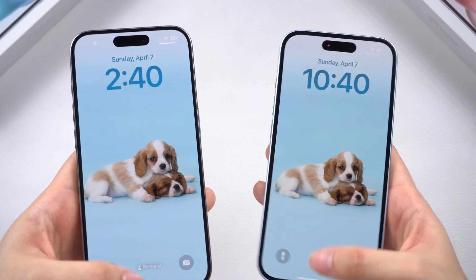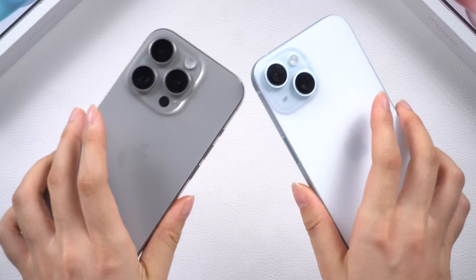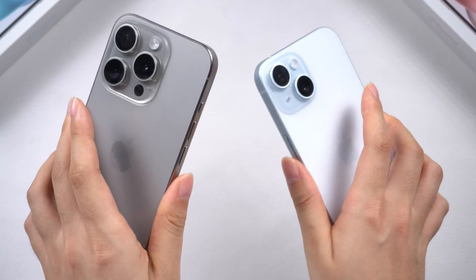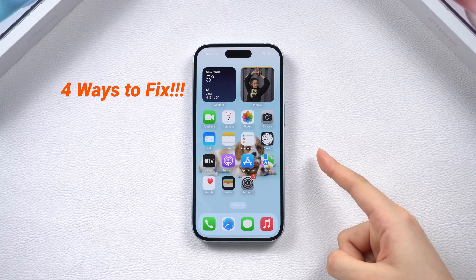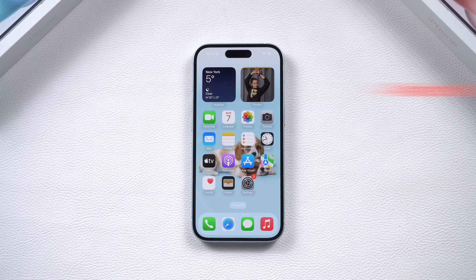Hey guys, just using your iPhone 15 or 15 Pro for just several months, but it suddenly won't turn on? Or did it turn off after you did something on it? No worries, here are four effective ways to solve these problems, plus a hidden tip at the end of the video. Let's get started.